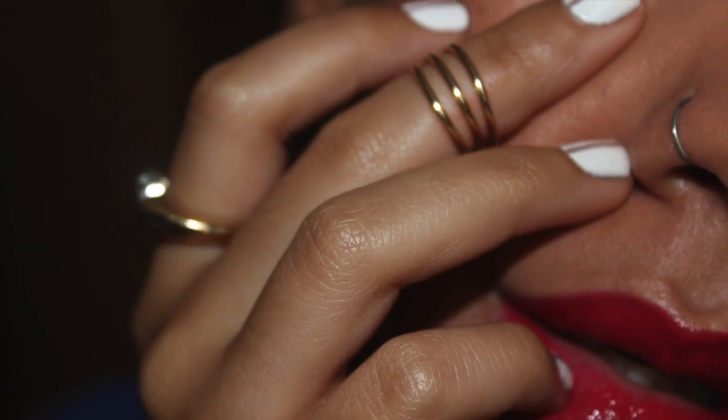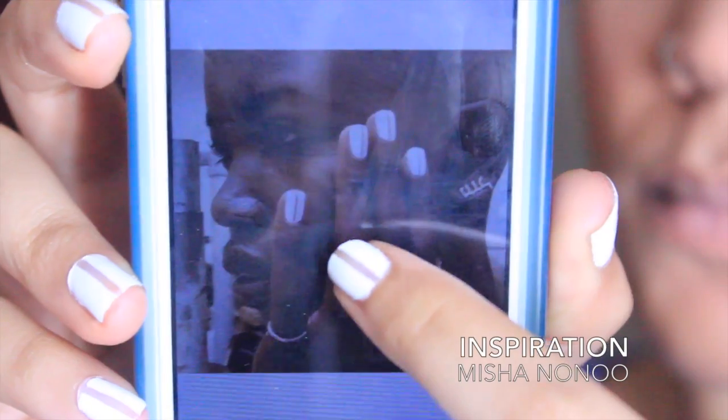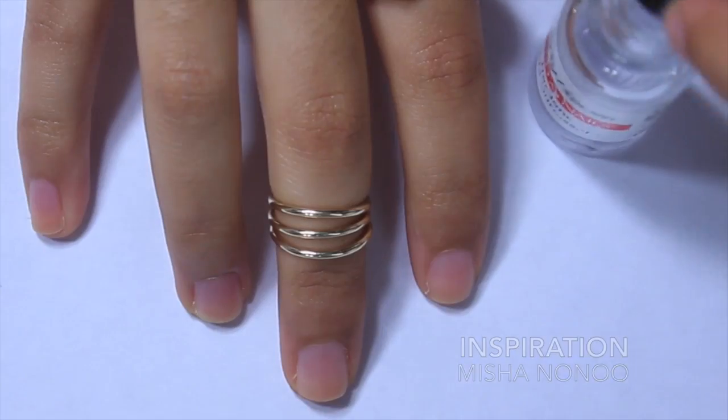Oh snap! It's been a few years, but here's a nail tutorial inspired by New York Fashion Week. So let's go.